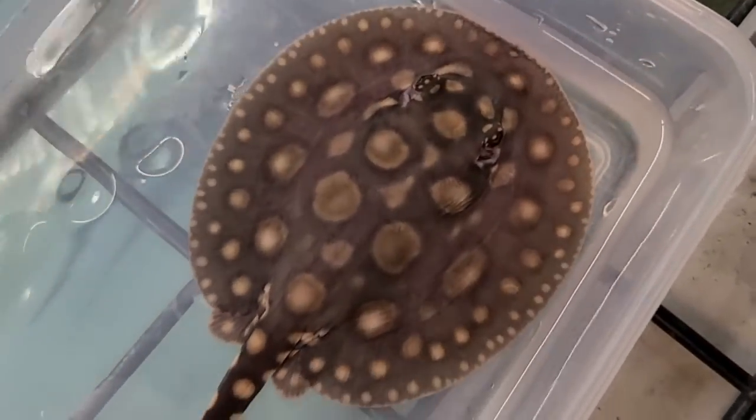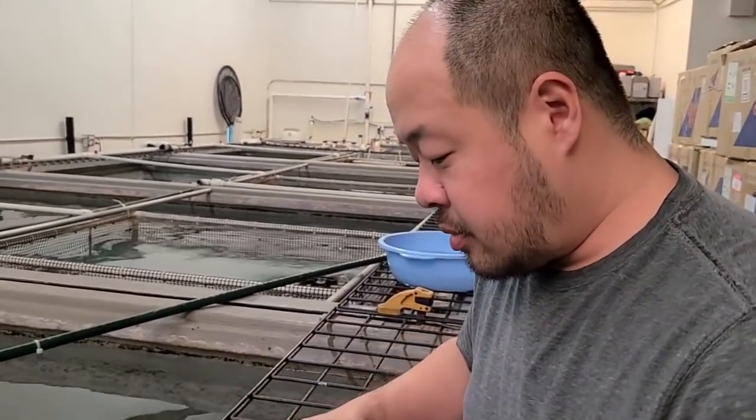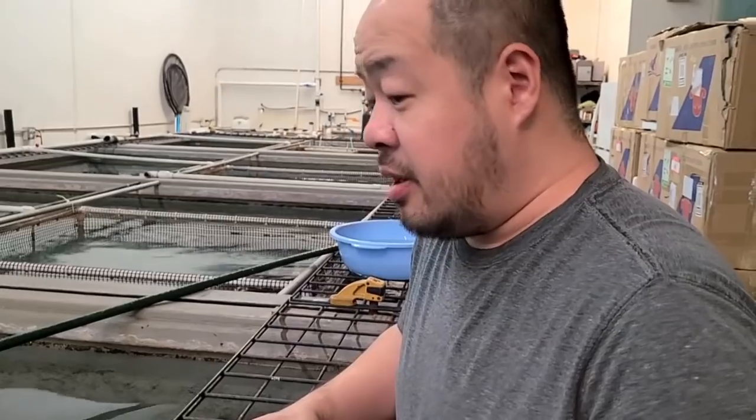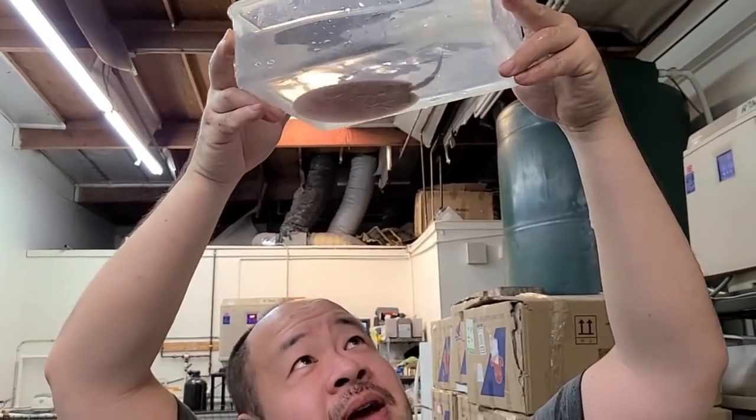This one's pretty cool — nice big spots, kind of shows some rings in there. I don't know who it resembles, but it is a male as well.